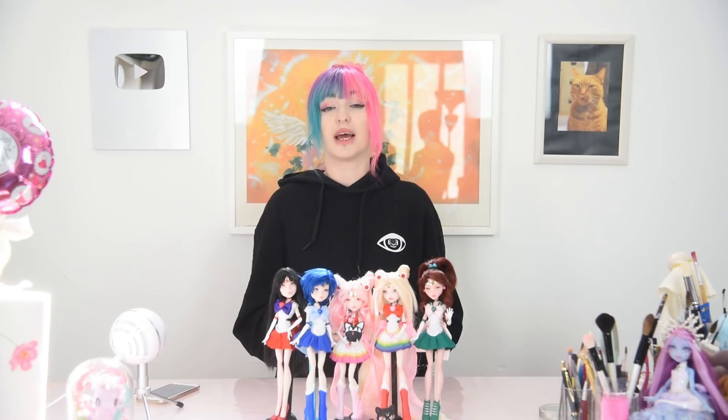Alright, I think we're settled and ready to start with Sailor Venus. I'm going to use this doll as a base. I'm removing her factory paint using pure acetone and then cut off all her hair.